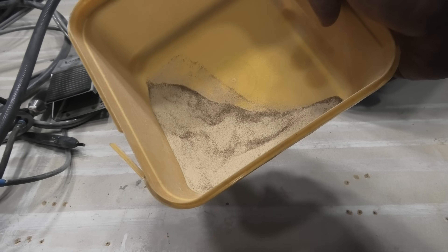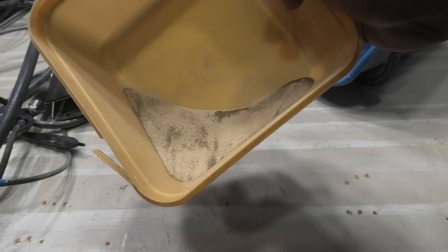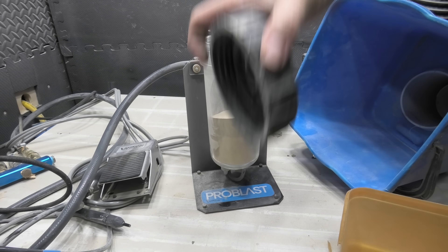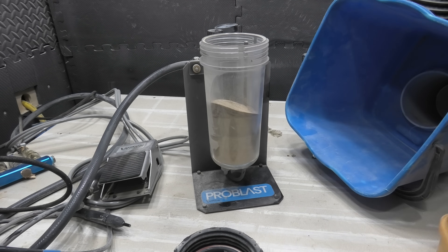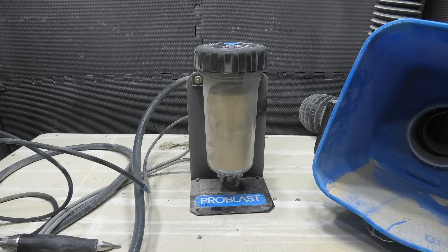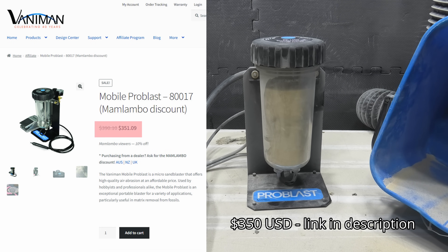That's how much dolomite I got back. I think when the dolomite actually hits the fossil it breaks down into smaller bits, so we don't get the same amount back. Just make sure there's no pressure in the line when you try and open this. If you ever want to get yourself a Valliant Pro Blast — they're made in the USA so they're quite cheap to ship there, a bit more expensive to ship to Australia and New Zealand, but there are agents for them. They've given me a code — use 'Bamlambo Fossils' and I think you get 10% off, even from the Australian agents.